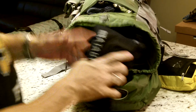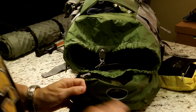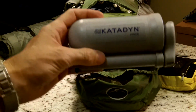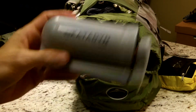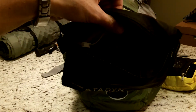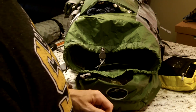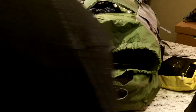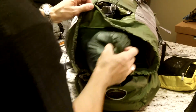Next is my Katadyn water filter - specifically the Katadyn Hiker model. This is good for at least 200 gallons and it's brand new, never been used. All the attachments are in the bag with it. If you need a pump filter, the Katadyn is a really good investment to have.